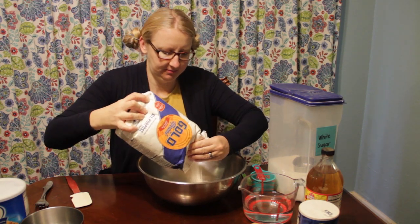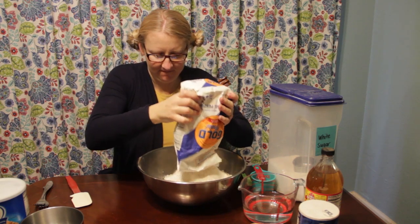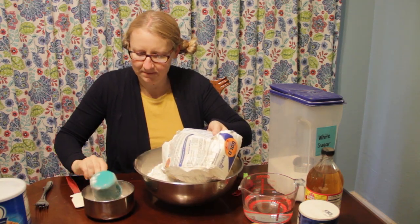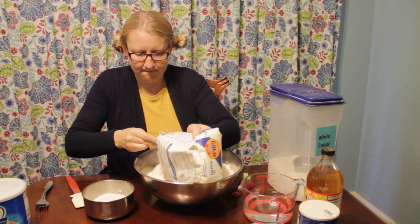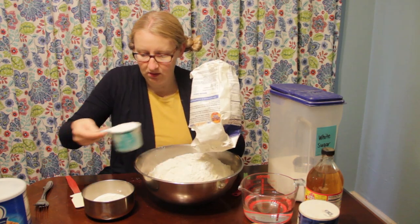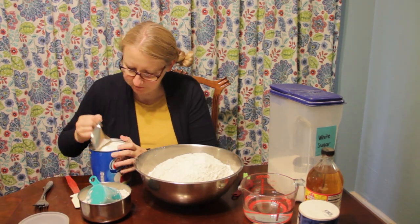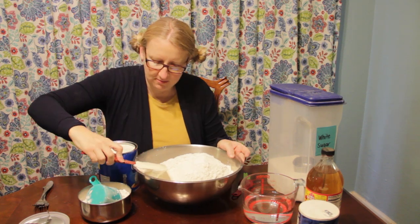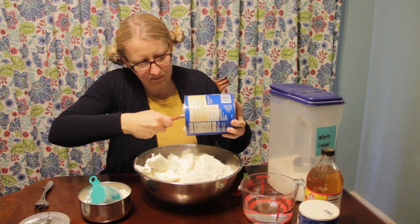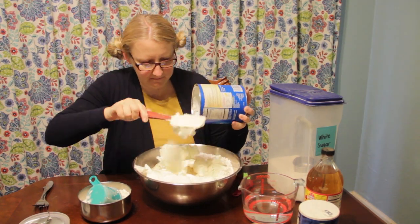First, we're going to put in the whole five-pound bag of all-purpose flour, reserving two cups out of that to use when we roll out the dough. We're also going to add the sugar and the salt to the flour and mix that around, and then we're going to add our shortening.